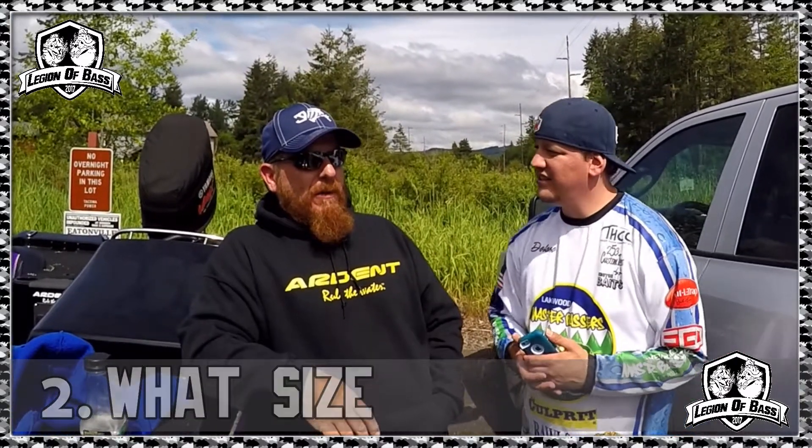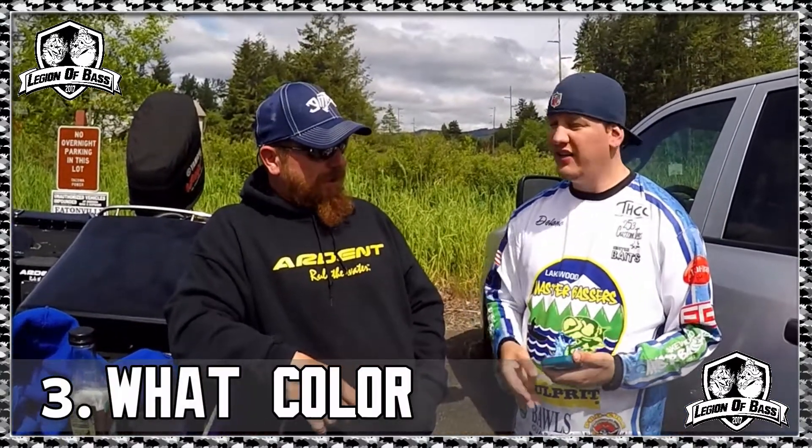Question number two: what size do you recommend? Most of my walking baits are probably four and a half to five inches long, typically five-eighths of an ounce in weight — so standard size. Question number three: what color? Natural colors mostly. On my Sammy I throw what's called Aurora Blue — looks like a kokanee, dark color on the back, pearl or white belly. In darker water I'll throw a bone color, something a little brighter, and at nighttime I'll just throw black.